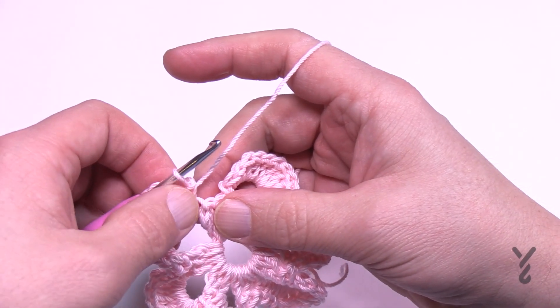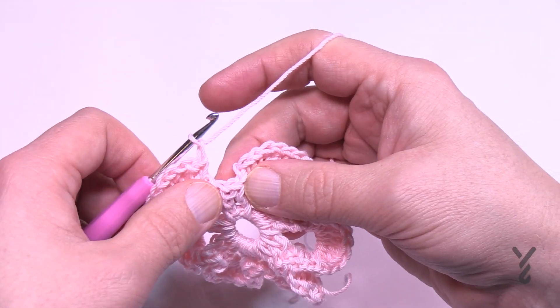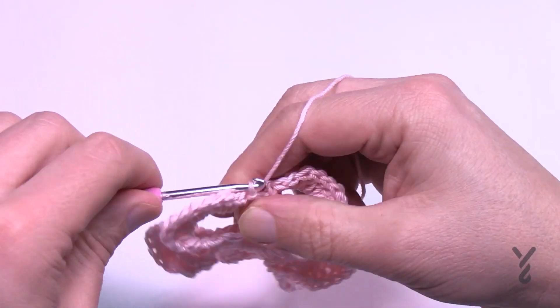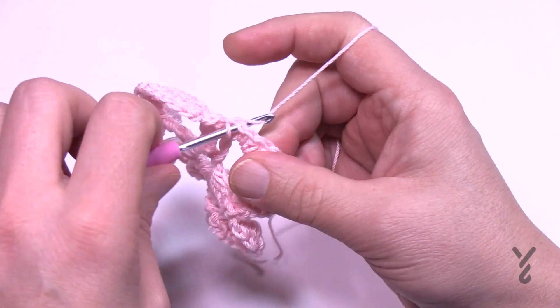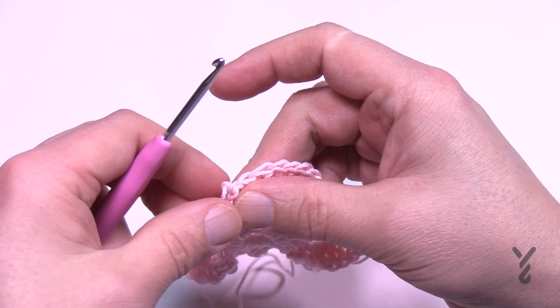Once you come all the way back around and finish the final petal, chain one, slip stitch it to the middle one of the group, then chain one and slip stitch it to the beginning single crochet that you started with, and then pull through.